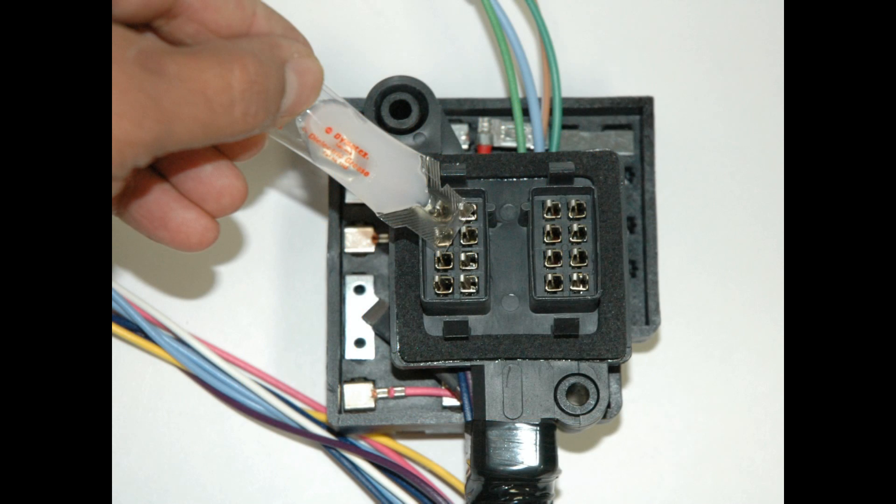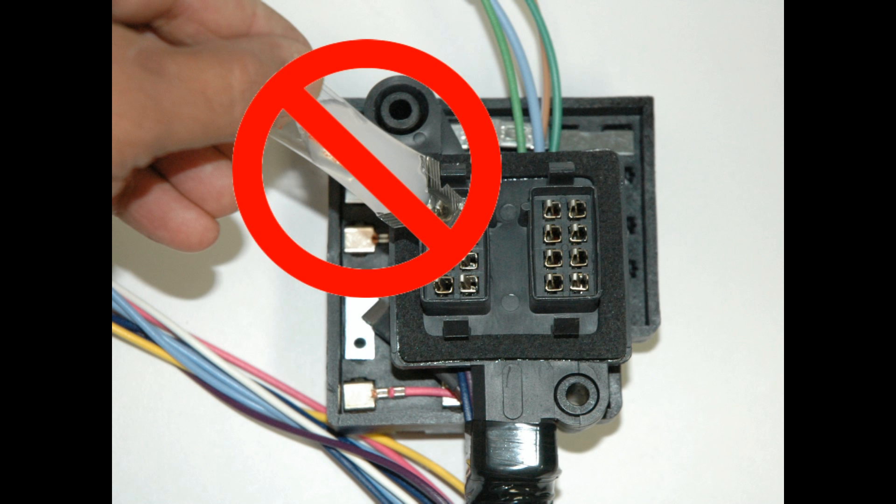Many people incorrectly assume that applying dielectric grease to wire terminals makes for a better electrical connection, when, by definition, it's about the worst thing you can do. So don't do it.